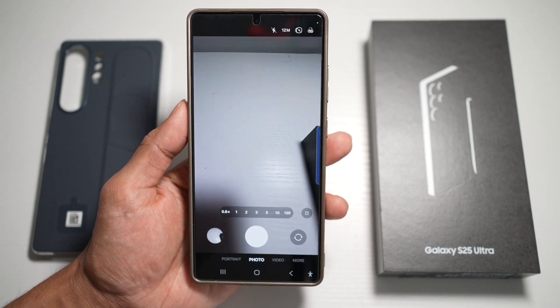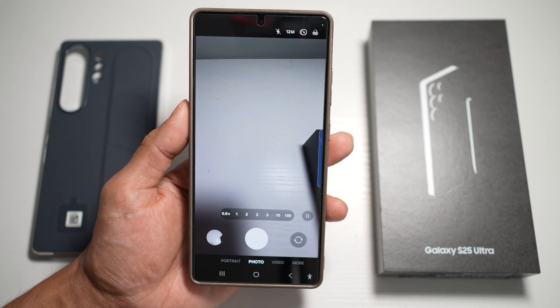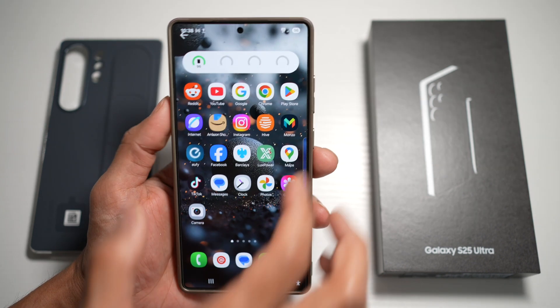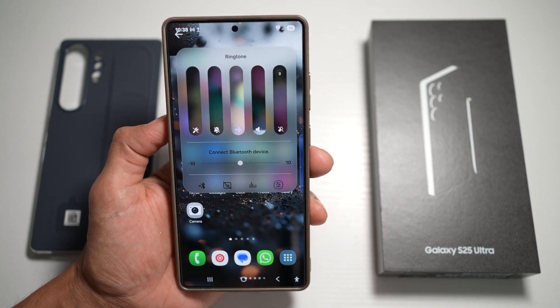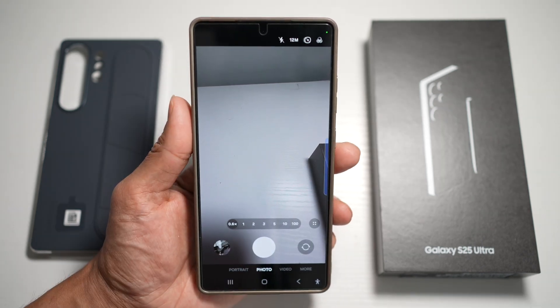So on your Samsung S25 Ultra, when you open up the camera app and take a picture, the shutter sound is switched on. If you want to mute the shutter sound, you need to open up your volume control and mute everything in order to lower the volume of the shutter.